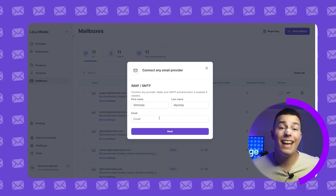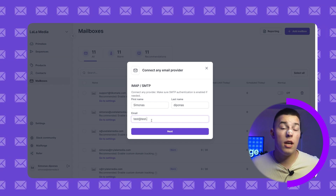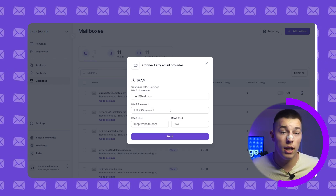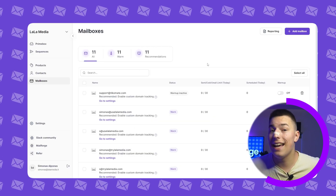Fourth, you'll be able to connect any email provider using IMAP and SMTP. Just add your first and last name and the mailbox you want to connect, add the password, IMAP and SMTP host, and that's it.